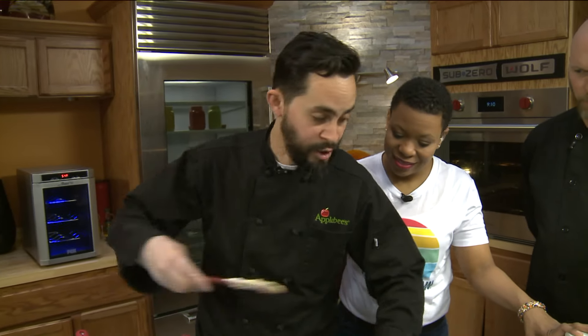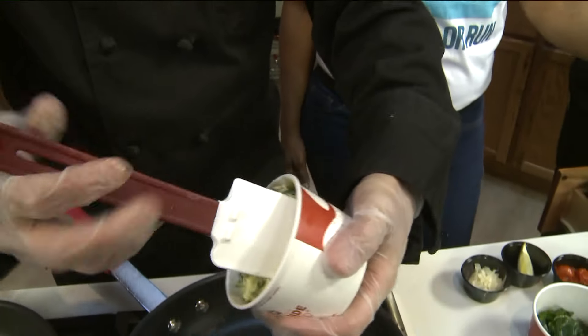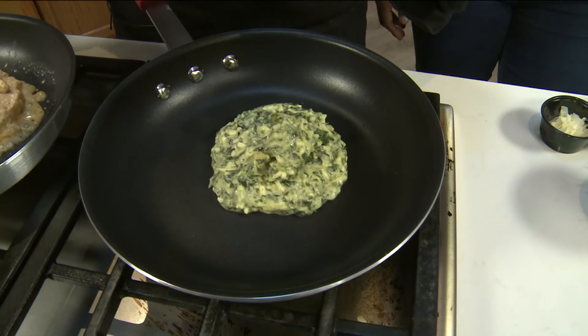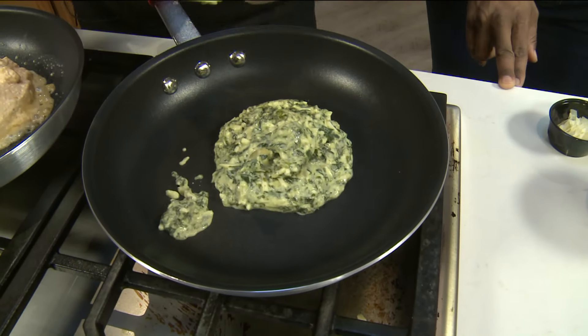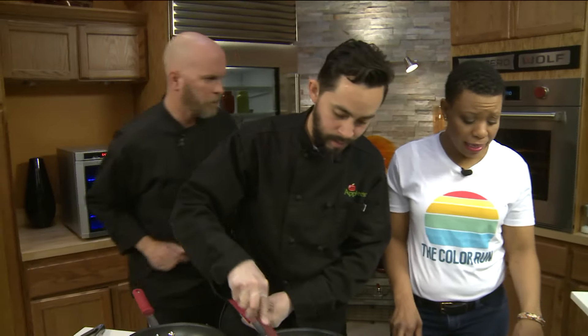And then we have our spinach and artichoke dip pasta, which is our nationally known spin dip we make in-house. We have Asiago cheese, farm cheese, and our spinach and artichokes. We're going to get that nice and hot here before we add our pasta.